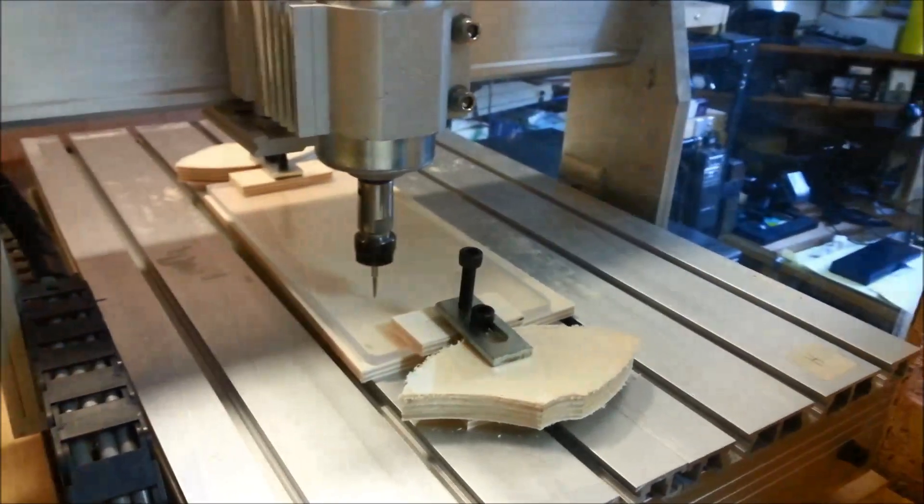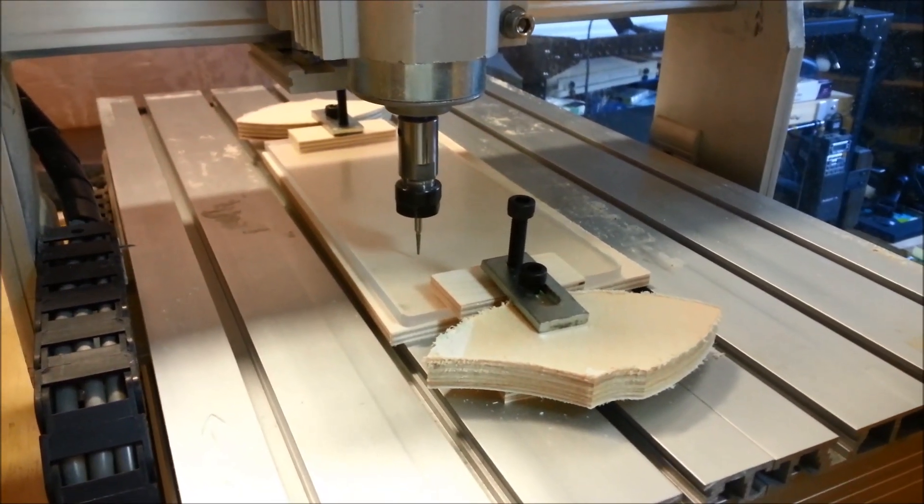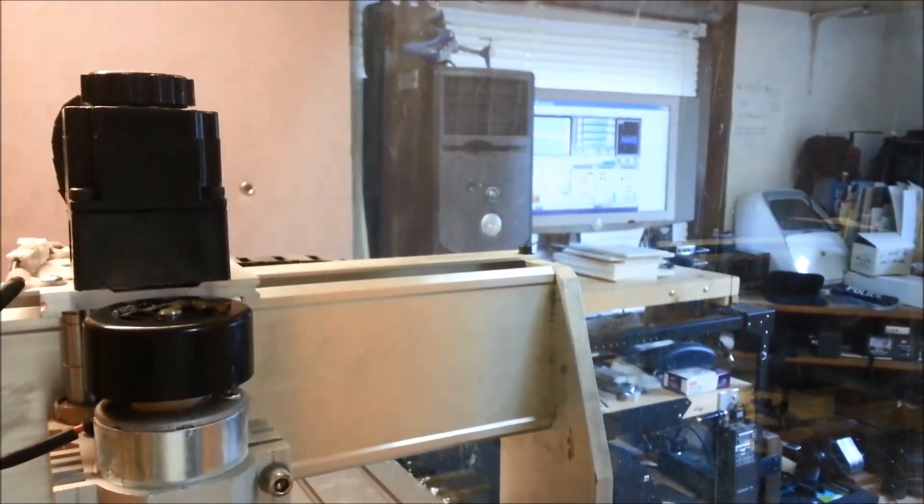The plexiglass is all tied down. We've got that Dremel diamond bit set up and the file in Mach — ready to roll.